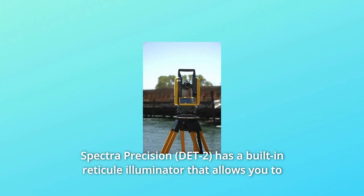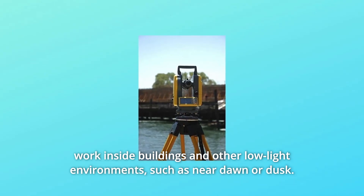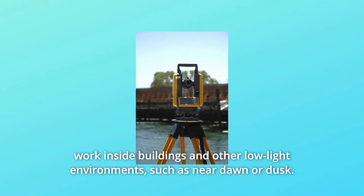Spectra Precision has a built-in reticule illuminator that allows you to work inside buildings and other low-light environments, such as near dawn or dusk.